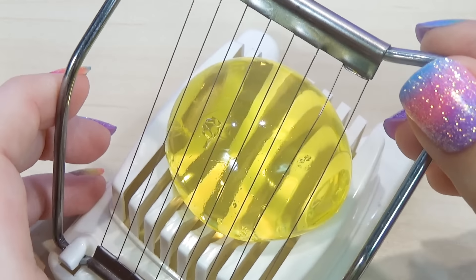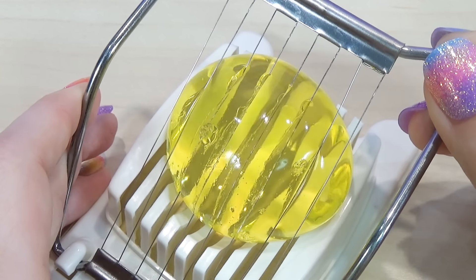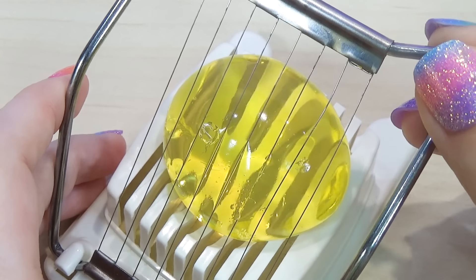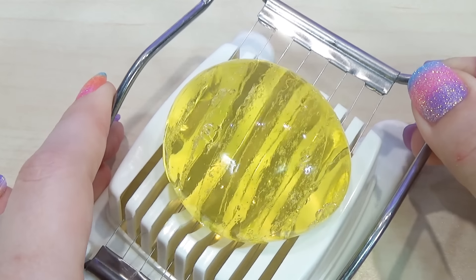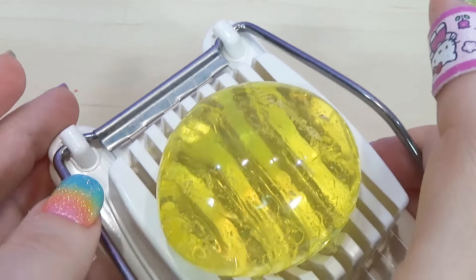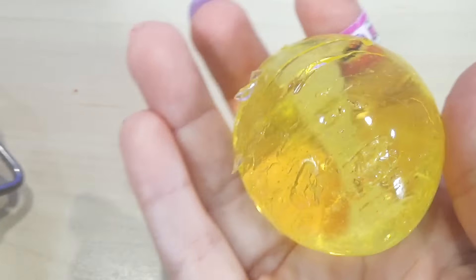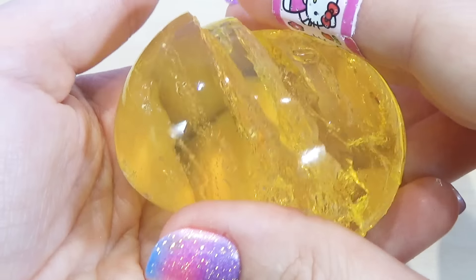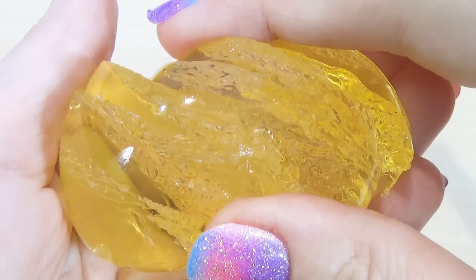Are you guys ready? Oh, so awesome — it cut that little yellow Orbeez egg just perfectly, you can almost barely tell it cut it. Oh, look at that, it's still like almost perfect, and there we go, that is so cool. Perfect little Orbeez slices for your Orbeez salad.